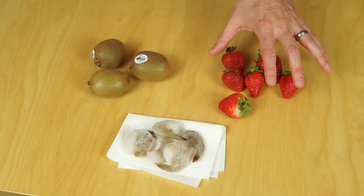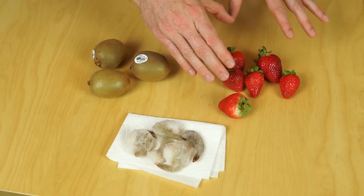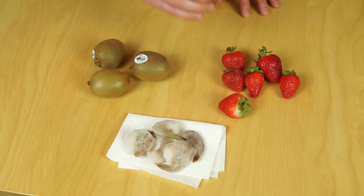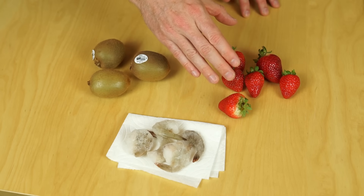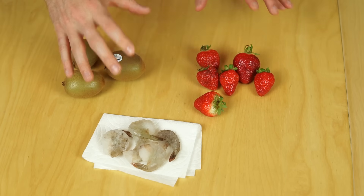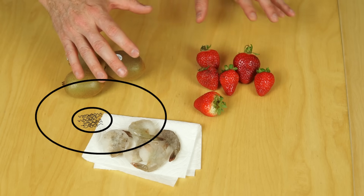If you've ever seen this experiment done before, usually people use strawberries. Nile Red recently did a video where he extracted DNA from strawberries. That's because strawberries have eight sets of DNA in them, so they have a lot of DNA compared to, say, kiwi. So what I'm going to do to extract the DNA is I'm going to mash them all up.